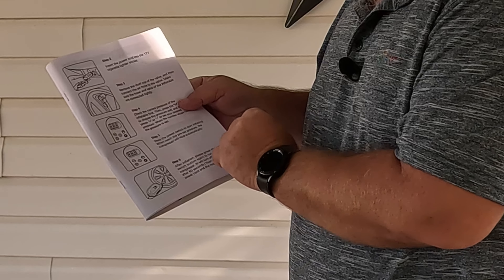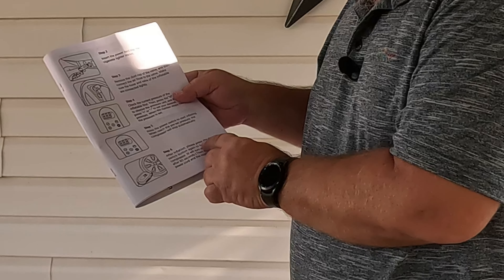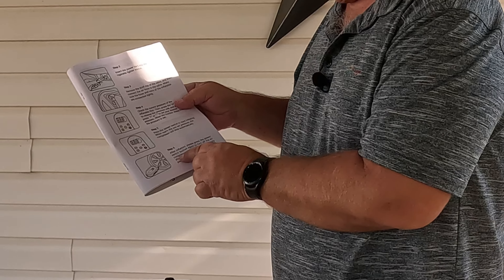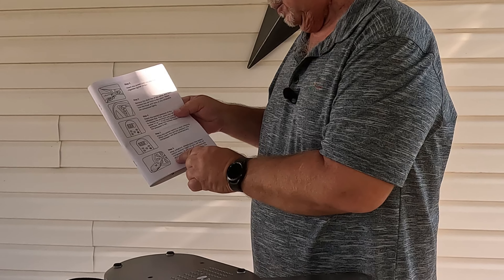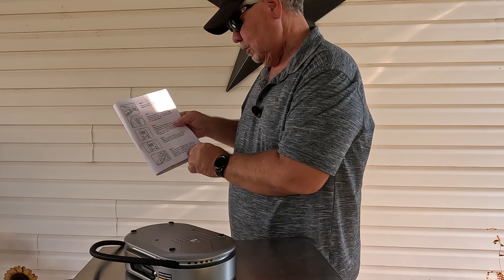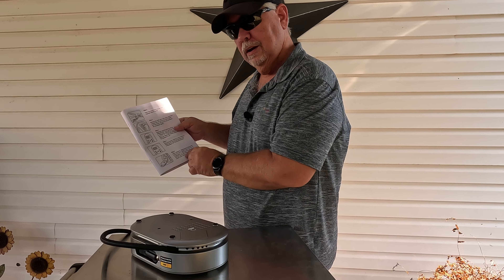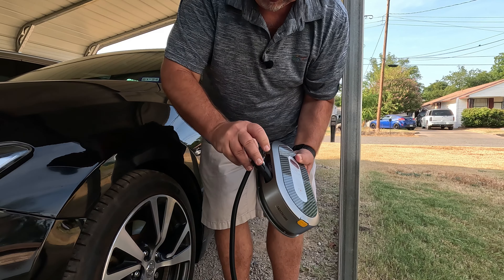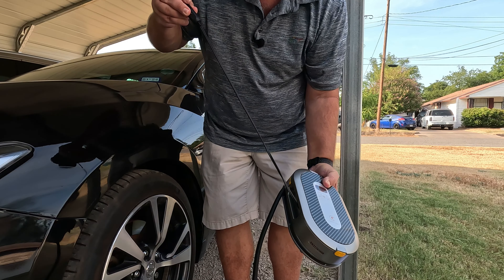When you reach the preset pressure, the compressor will stop automatically. After inflation, press the power switch button again to turn off the air compressor — it will turn off automatically after 60 seconds. Then disconnect the power cord and the nozzle. Let's go give it a try.